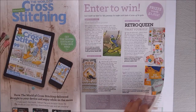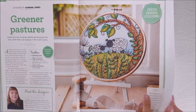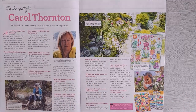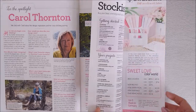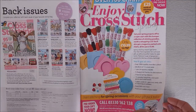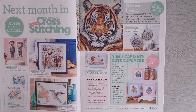Then there's an enter-to-win section and then a nice sheep design. I'm sure that would be popular with the knitters — we do like our sheep designs! Then there's a spotlight on Carol Thornton talking about her designing and where she gets her inspiration from.